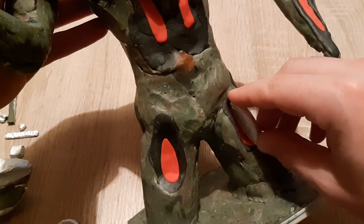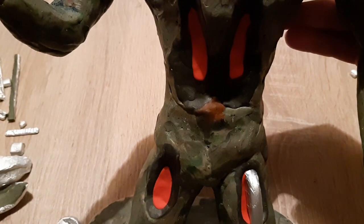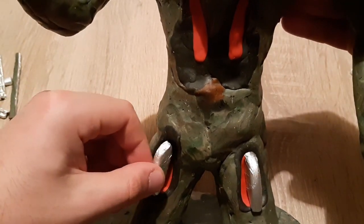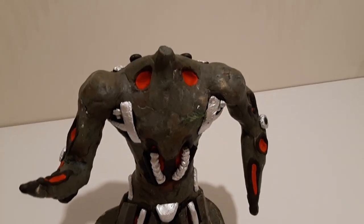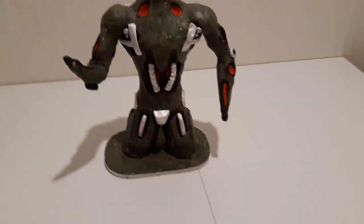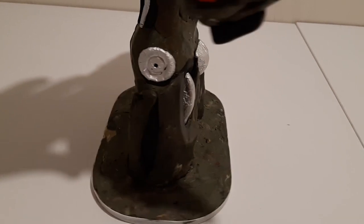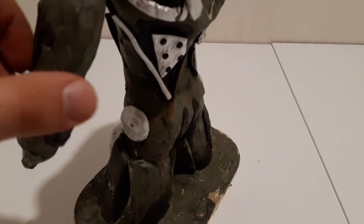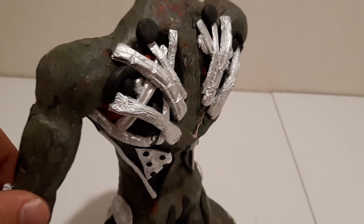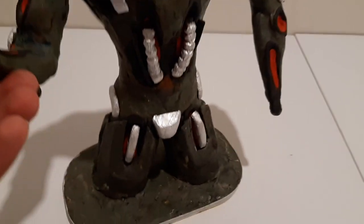I have already started applying the details. There are two types: details that go much deeper into the body of Ultron, and parts that are more like outer shells. The deeper portions go on the stomach, lower back, hands, some parts of the legs, and larger details like the chest plate, shoulder plate, and quads. The sides and leg parts come up over them, so you will first need to create the inner portions before applying the top parts.